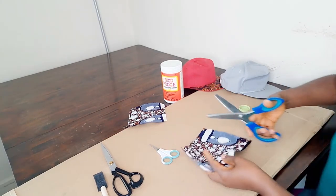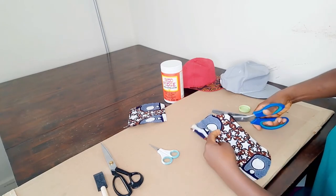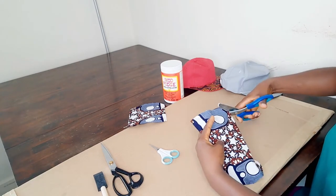I'm going to use the zigzag scissors because it gives a beautiful design, and cut up the fabric into small tiny pieces.